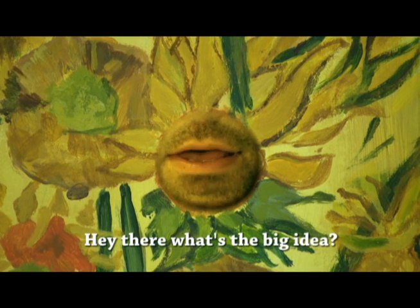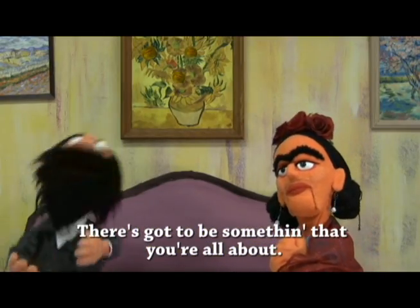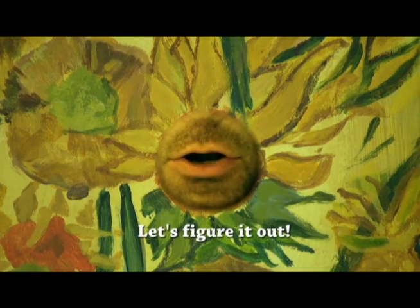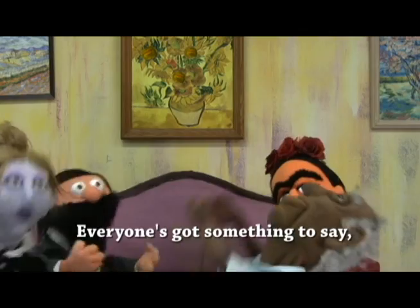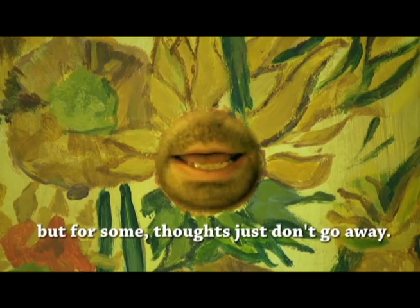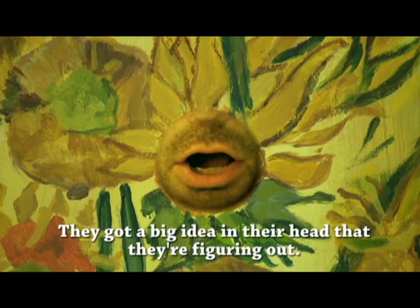Hey there, what's the big idea? There's gotta be something that you're all about. There's no doubt that you're thinking hard — let's figure it out. Everyone's got something to say, but some thoughts just don't go away. They got a big idea in their head that they're figuring out.